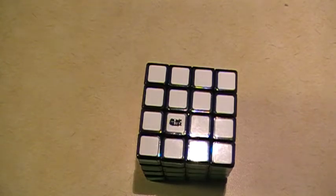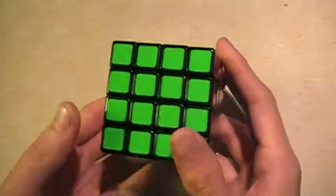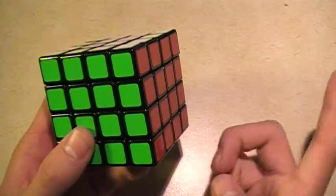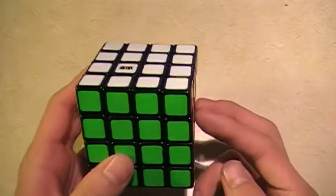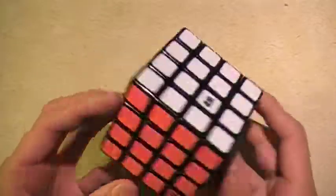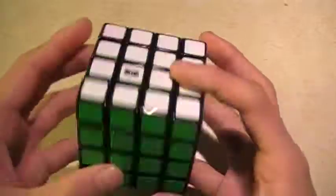Hey everyone, today I'm going to do a review on the Moyu Weisu. This is the newest 4x4 on the market and you can get it on the Cubicle for $21. I got mine from Wallbuys for $13 — they have a sale now for white ones that are $9. It's a Christmas special, so you should probably go get it.